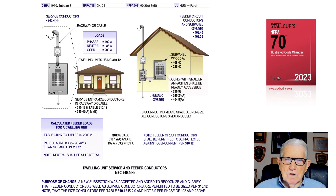This illustration deals with dwelling unit service and feeder conductors in accordance with 240.4H, which recognizes the purpose of change where this new subsection was added to allow feeder conductors to be sized from section 310.12 and table 310.12, as well as the service conductors. Some designers and installers had stated this table could apply to the service but not to the feeder conductors, so the code wanted to clarify that it could apply to both.